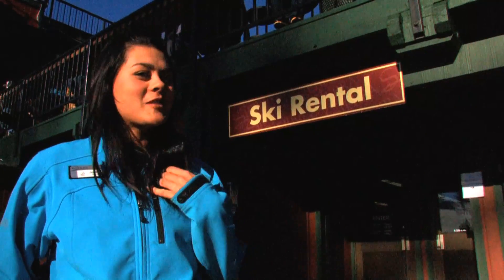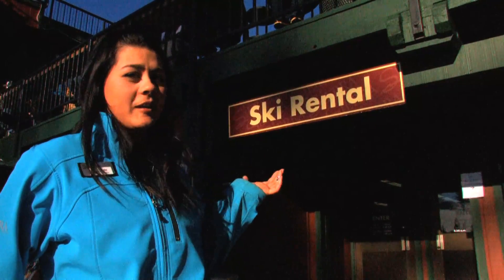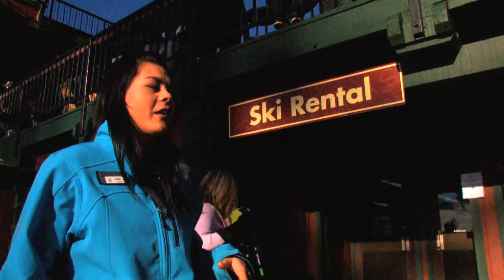Hello and welcome to Sierra Tahoe. My name is Jade and I'll be taking you through our rental shop here in how to rent skis. We have a number of different packages and I'll show you how it goes. Come on in.